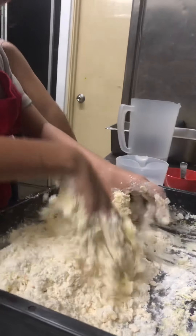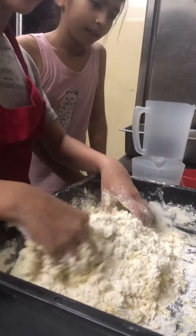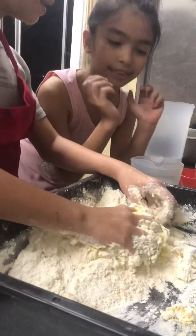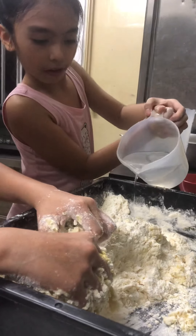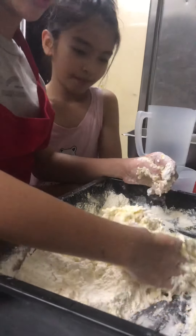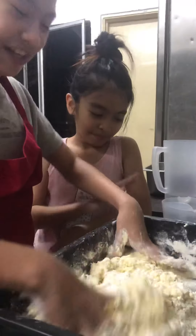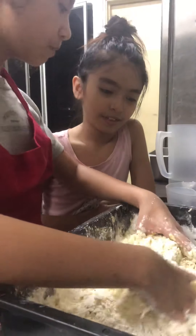You have to mix it until you feel like it's a dough. If it still looks loose, then it's not a dough yet — it has to be like a slime. Put more water please. Look at that, see — I'm so helpful. Yeah, you're so helpful. More water please.